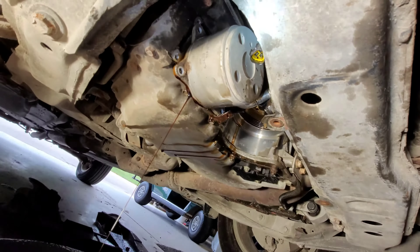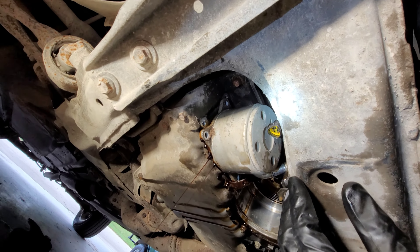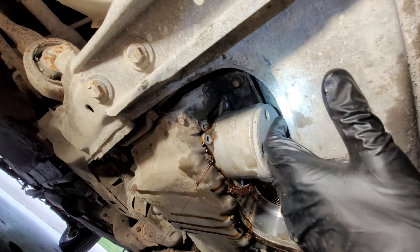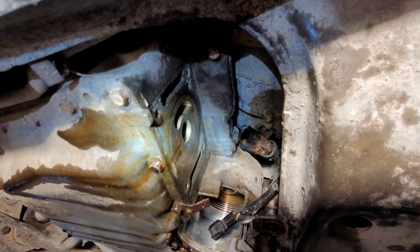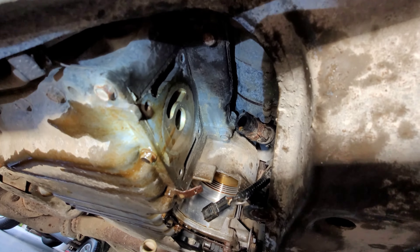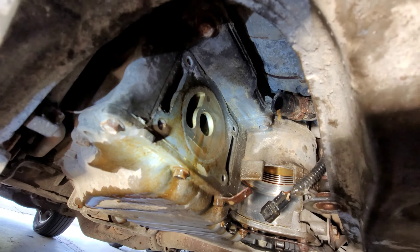I got all the bolts out and popped it free. It's just being held up by the top hose clamp, so I worked on getting that loose. That upper hose was giving me a little trouble but I finally worked it free. Here's what the mounting surface looks like on the oil pan side, and here's the old oil cooler. I'm hoping there's an internal crack in there somewhere causing the issue.